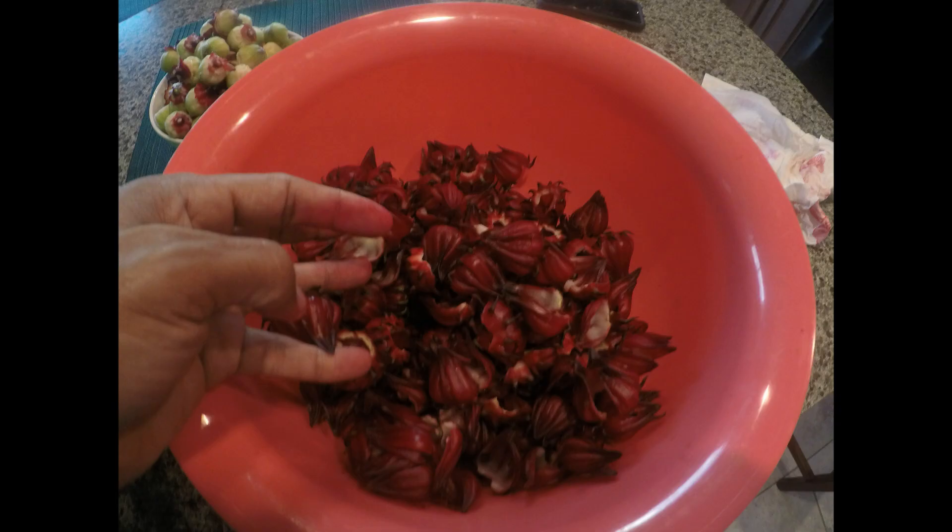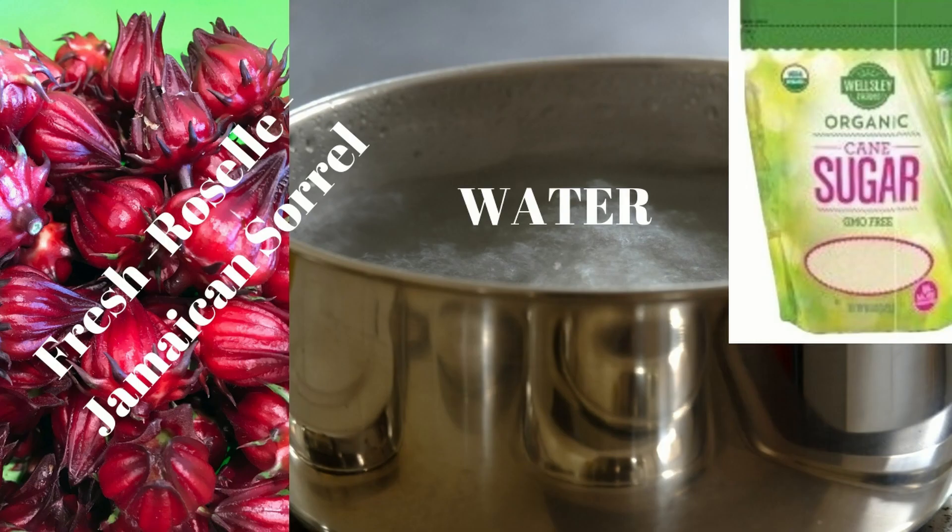It's really simple to make this roselle sorrel jam. All you need is three ingredients: water, sugar, and the sorrel, or the roselle calyx. The next step is adding the roselle or the sorrel to the pot.